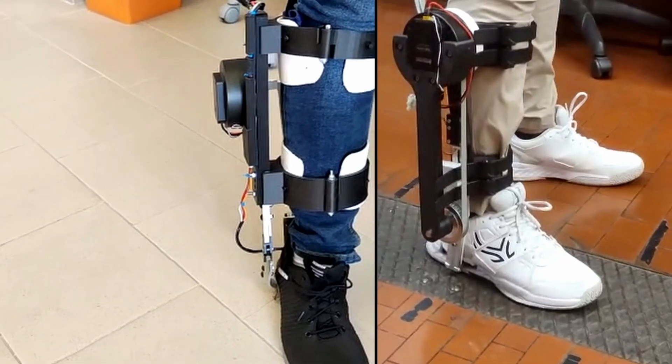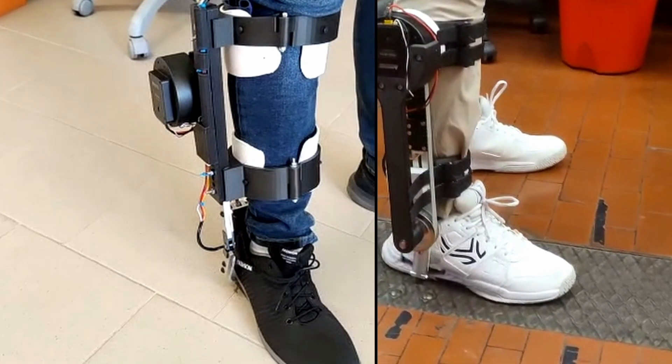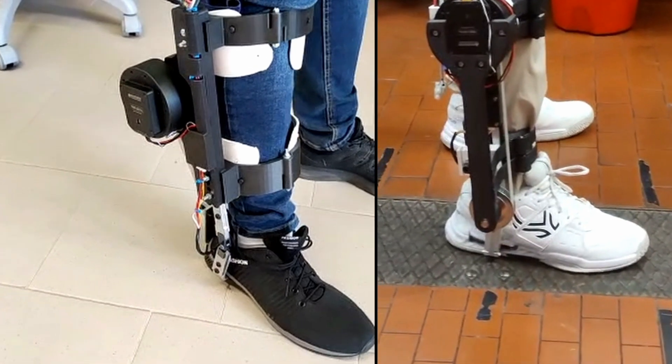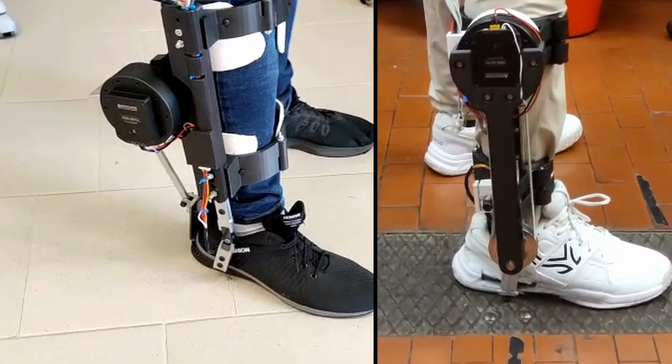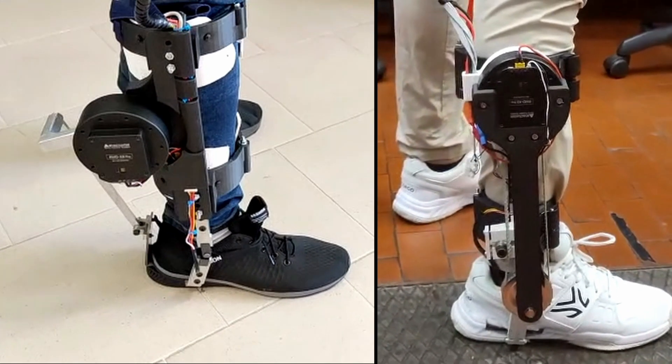Two versions of the robotic ankle were realized and tested. The two versions differ for the torque transmission method: a four-bar linkage in the exoskeleton on the left side, and a belt and pulley system in the other one. In both exoskeletons, the control system is implemented to prevent the drop-foot event.